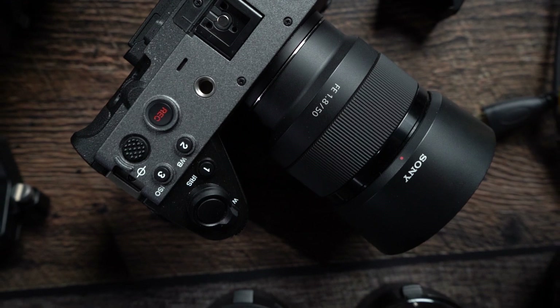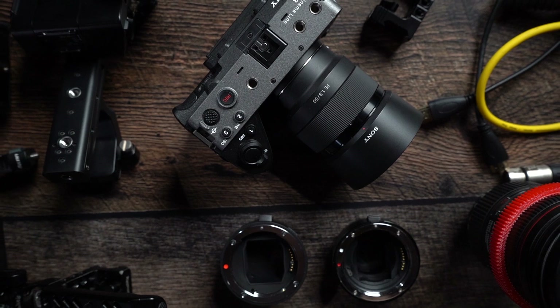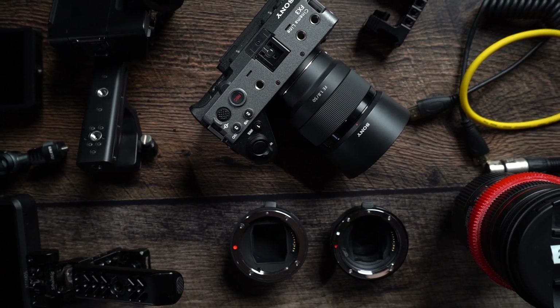Hey guys, so today I wanted to talk about how to use the FX3 with a cageless rig, or even rigging up your A7S III or any other cameras. Most of these rig components I've used from two other cameras that I've used in the past, so it's a worthwhile investment. So let's get into that.